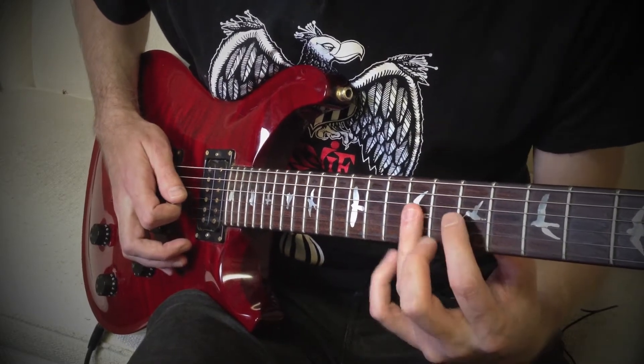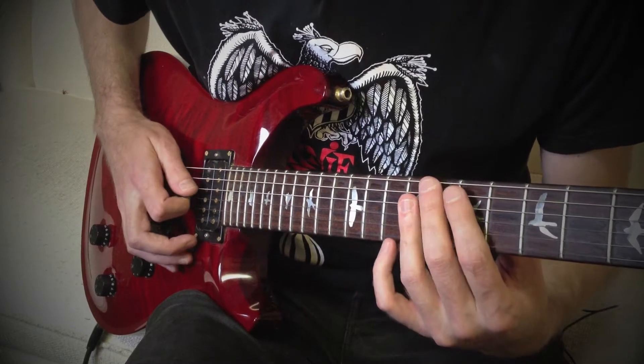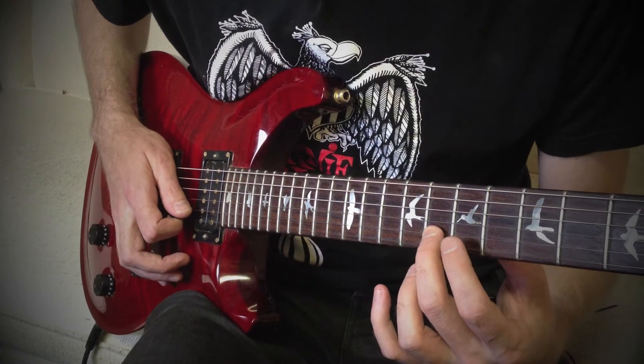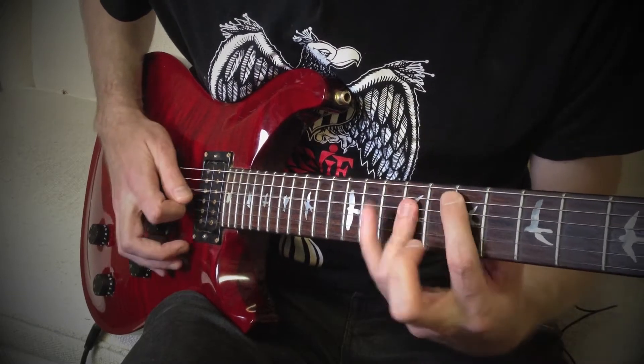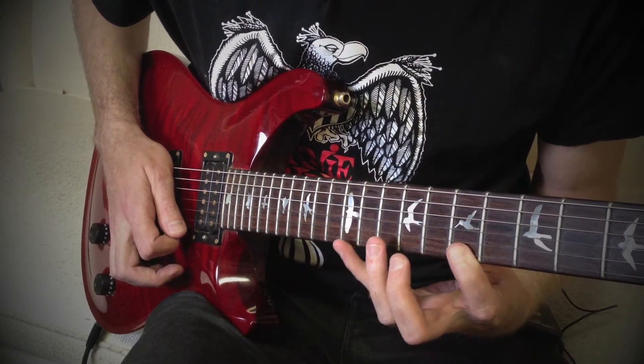You can see that I'm kind of rolling my finger there, because we don't want to have them both down — you'll get that chord-y kind of sound. Then we're going to bring finger 2 to fret 8 on string 2, to finger 1 on string 1, fret 7. And then we're coming with finger 4 to fret 12 on string 1.